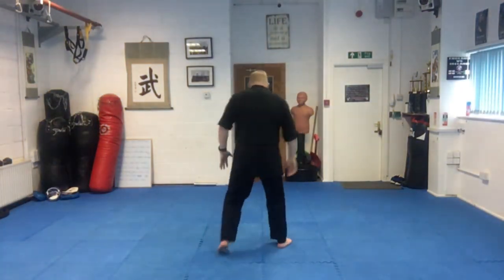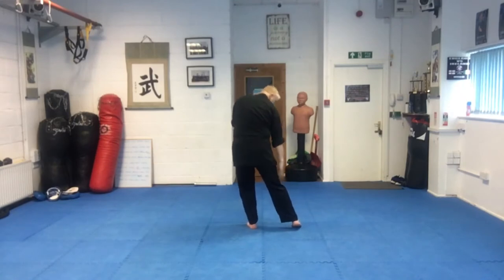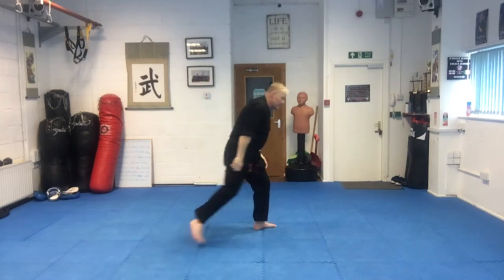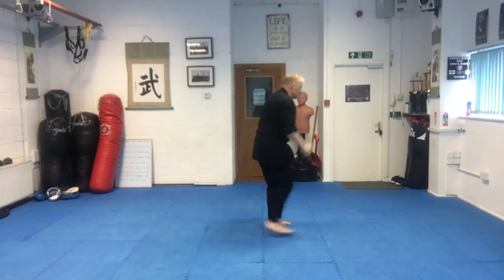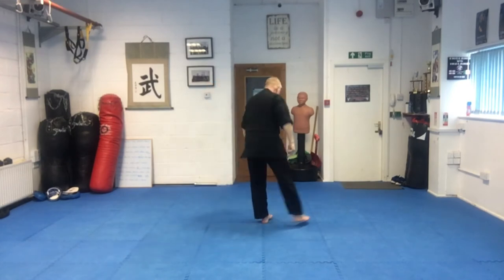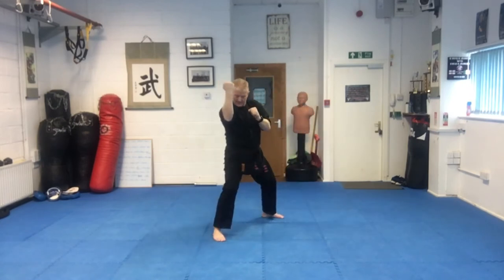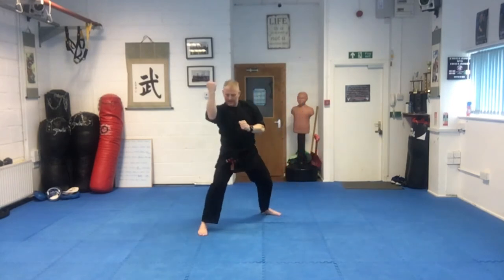So let's get the hands and feet working together. As we turn, this leg spins around — the arm on the same side blocks. Guard up. You can follow with a punch if you wish. Let's try it slowly — spin, same hand, punch. Let's try five on one side, five on the other side. One, ready to punch, good. Two, good. Three. Four, five. Excellent.